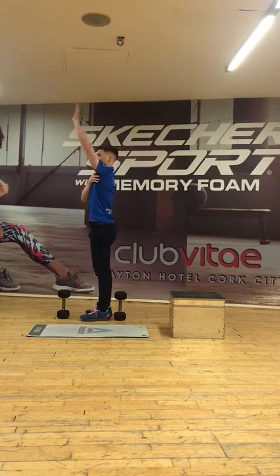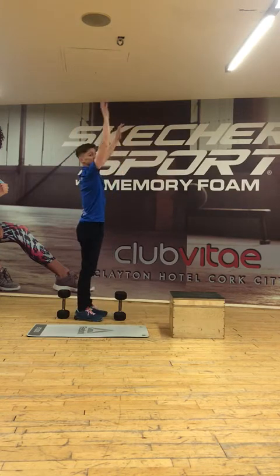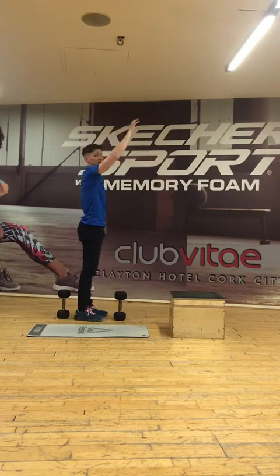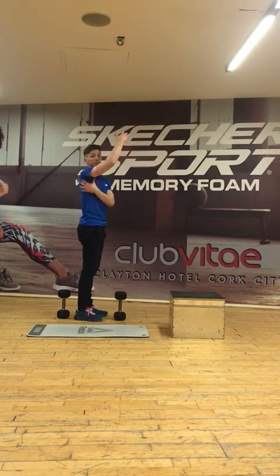This movement here is called shoulder flexion. Sometimes people have a restriction in shoulder flexion, so they can't fully reach back as far as possible. That can be due to the shoulder joint itself, or even the muscles around it.